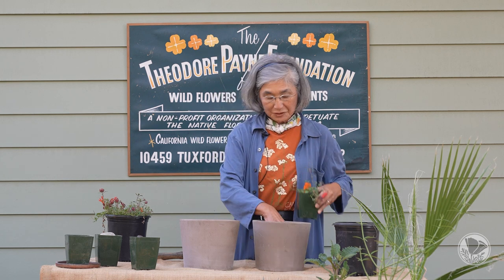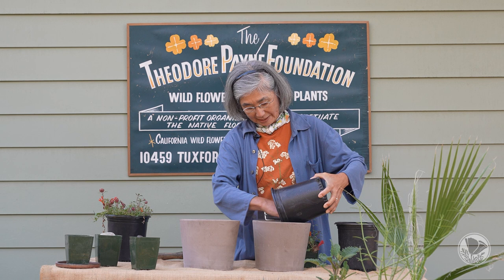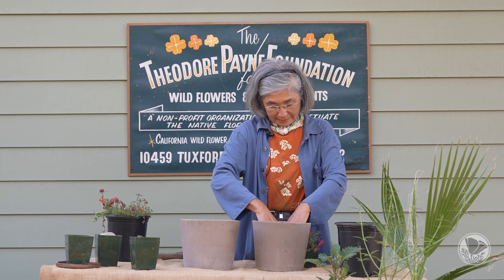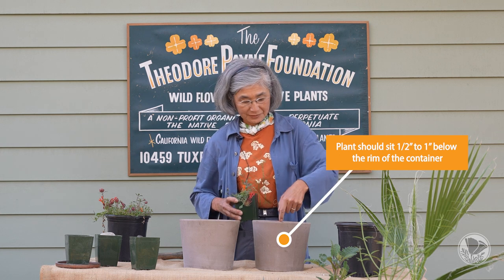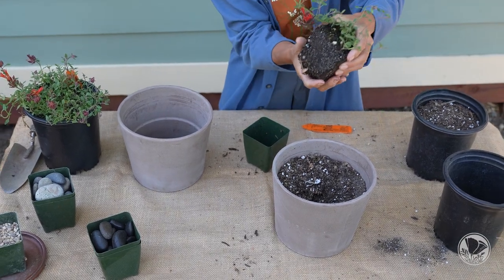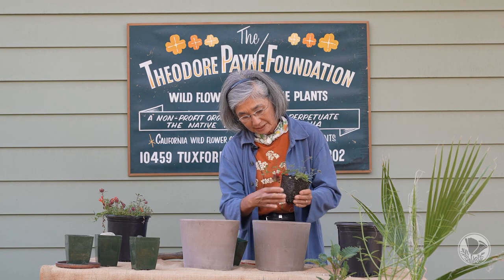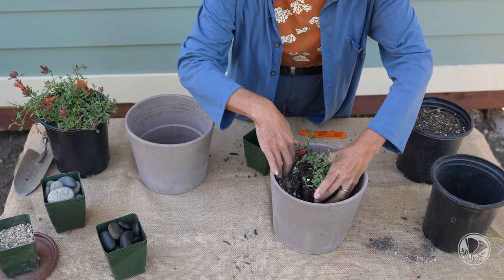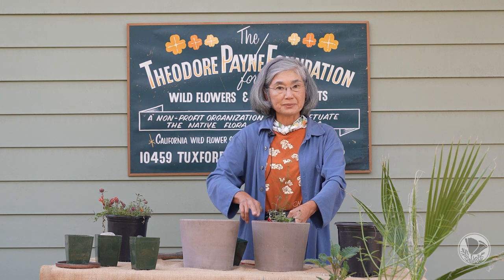So we're going to focus on this smaller plant size. As you can see, if you drop it in it goes all the way to the bottom, so what you're going to do is first fill some soil at the bottom so that when you plant it in your container it will sit about one inch — I use my finger — about one inch below the rim. Then take the plant out and give it a little massage at the bottom to loosen up the roots at the base.